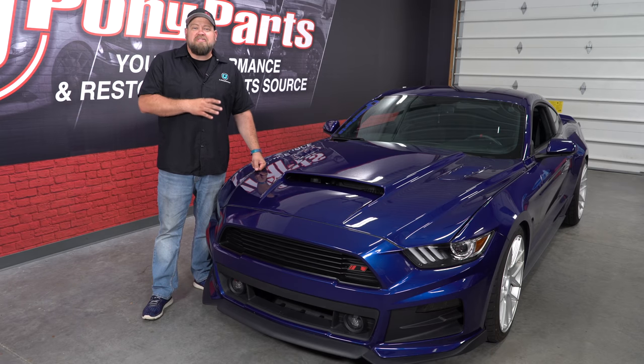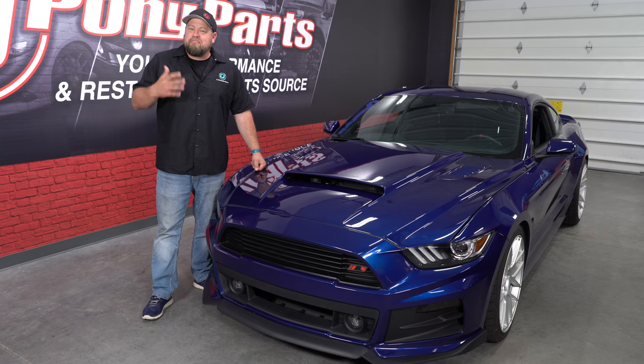Today we're going to add some extra horsepower to this 2015 Mustang EcoBoost with help from Flowmaster — but it's probably not what you're thinking.